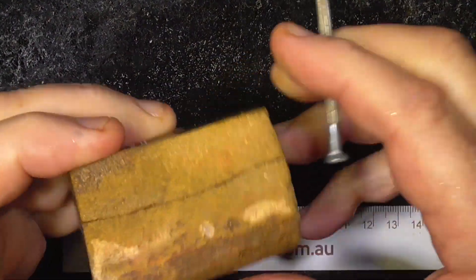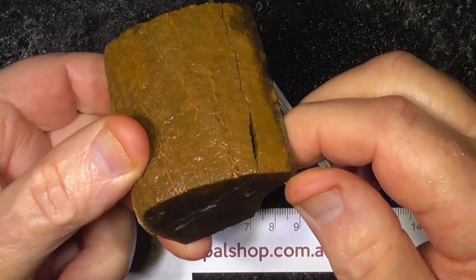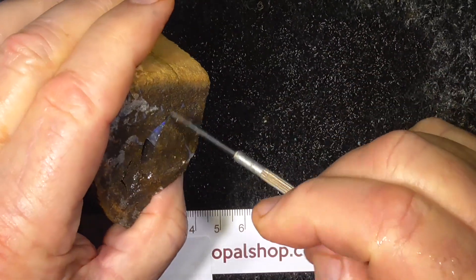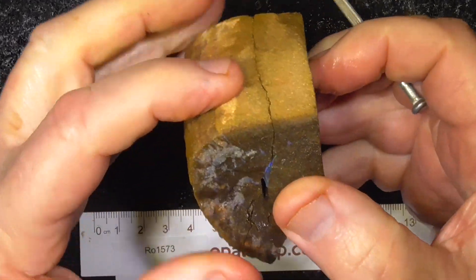This is how it fits together. You wouldn't think there's anything in there. A little bit of a mark there of opal on the end and a hollow, and then voila.